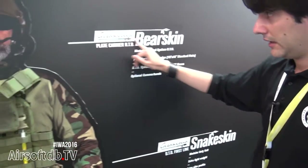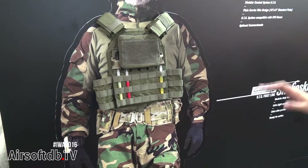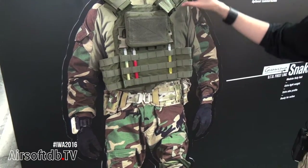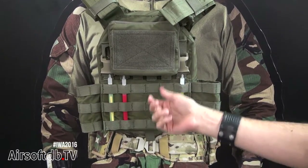Let me show you our new Geronimo. This brand is made for military and police equipment — it's totally professional equipment. It works with Nexus clips and all of them are compatible between them. Here we have the pouches for military use with the MOLLE system.